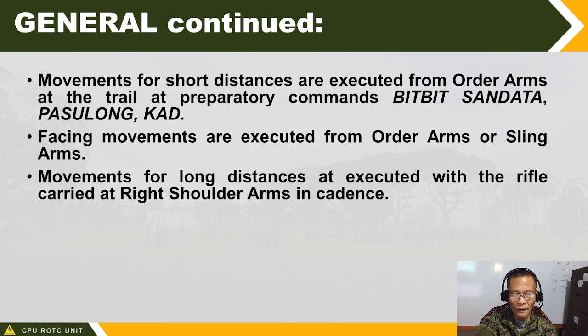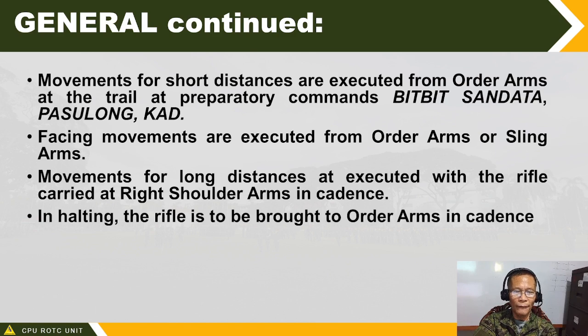Movements for long distance — more than 20 steps — are executed with the rifle carried at right shoulder arms in cadence. So before commanding pasulong kad, the leader must first bring his men to right shoulder arms with the command sa kanang balikat, ta, then pasulong kad. In halting, as soon as the unit halts, the rifle is to be brought to order arms in cadence.